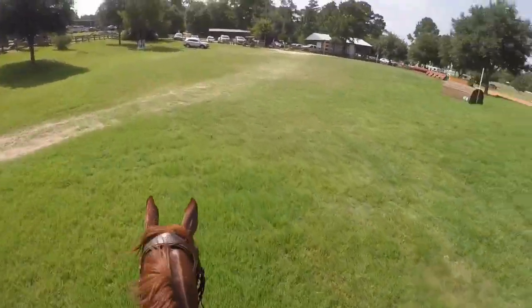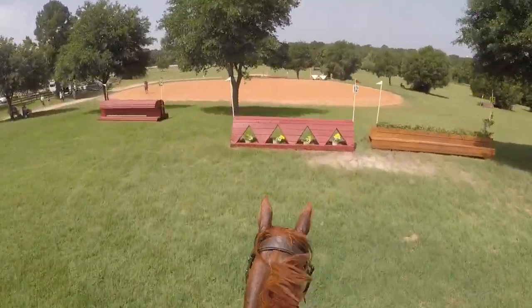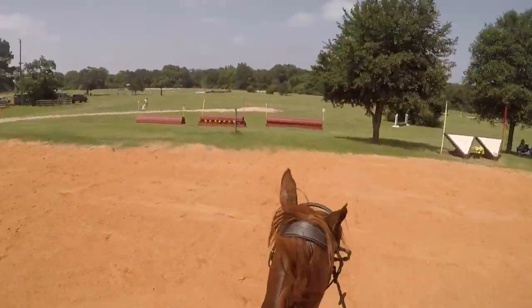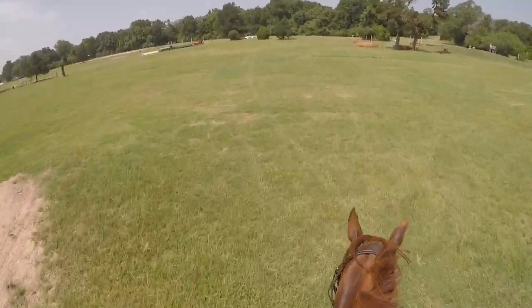You can tell I'm already done with this cross country round because it's just not going the greatest — not at all. He jumps that one pretty well after you half halt the crap out of him because he's running, and then jumps that one awkwardly — that's a nice way to put it.